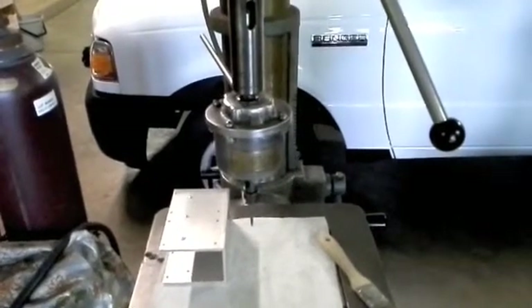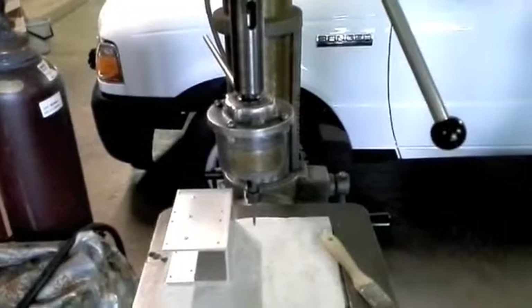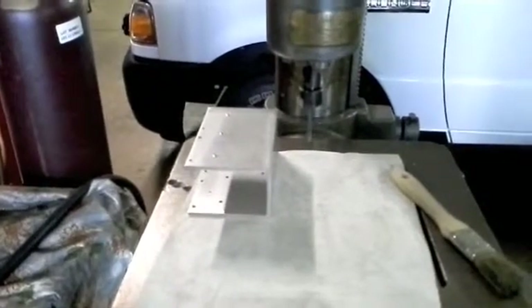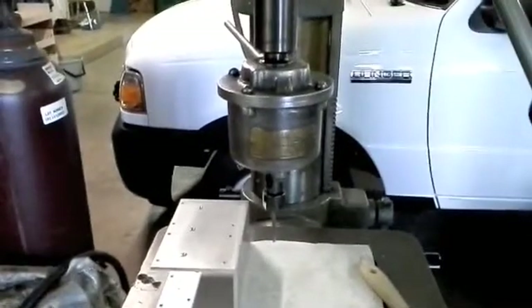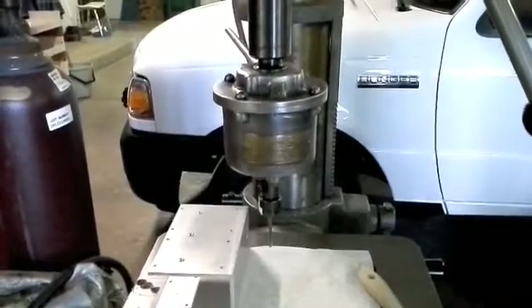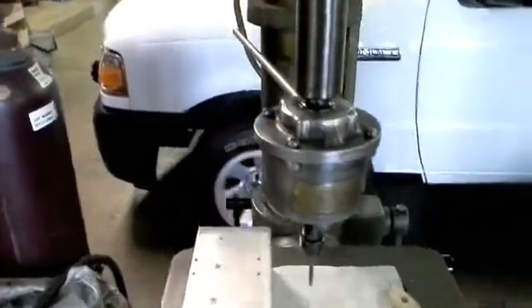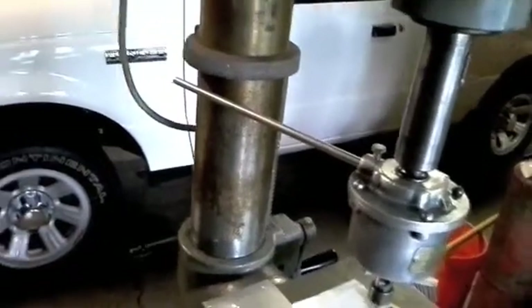Hello again from Alation Productions. Today I've got something a little bit different to show you. In order to continue working on my CNC project, I discovered it would be very helpful to get my tapping head back in running condition. I bought this thing several years ago and the only problem really with it was I had no collets to hold the taps, and I needed to fix the set screw for the stop on it.